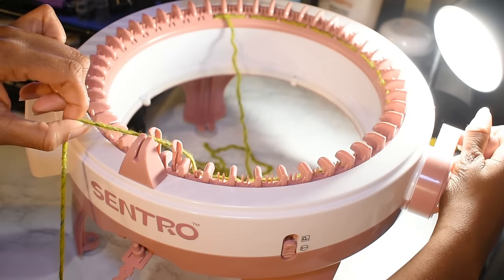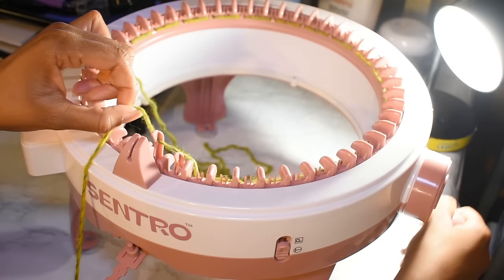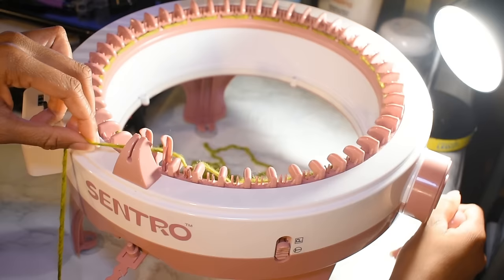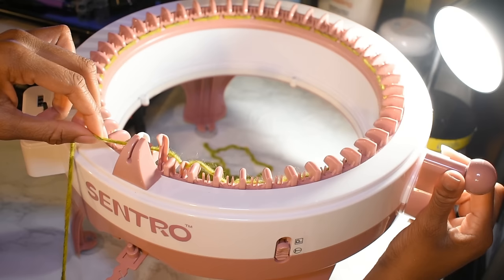Once you get good at it, you can actually pick up some speed. I've come up to the end — my white needle is coming back up and I'm just going to make sure it catches my yarn.